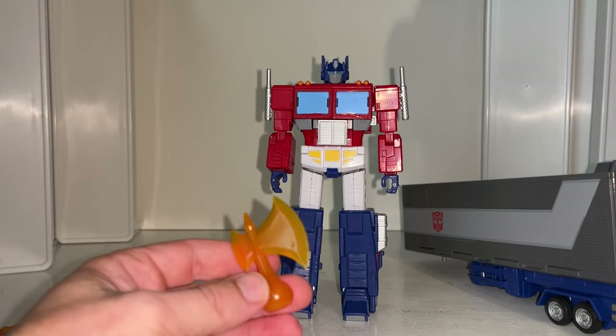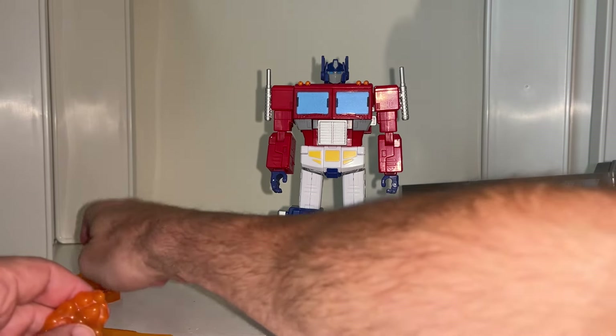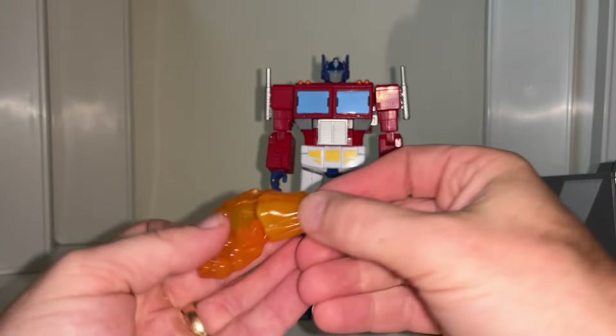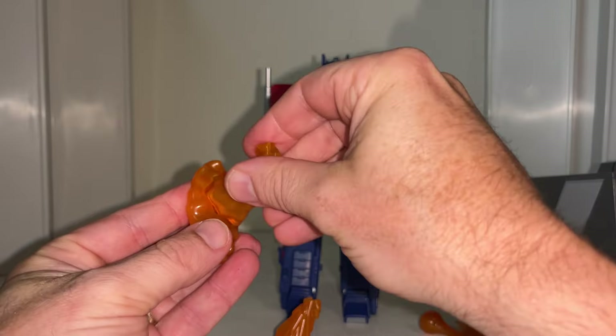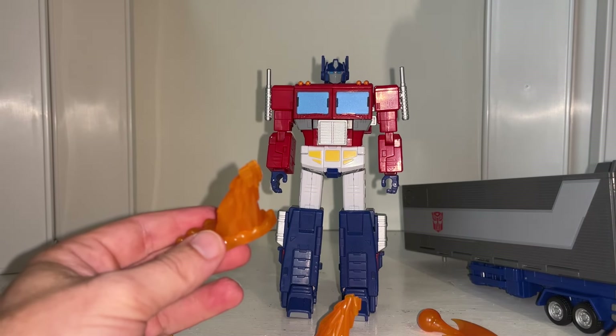Then there are these new things which are just a bit of genius from the designers - they do come in four pieces. Once you've lined these up like so, that is of course how we're going, and I'm going to show you this in more detail when we get it into alternate mode.